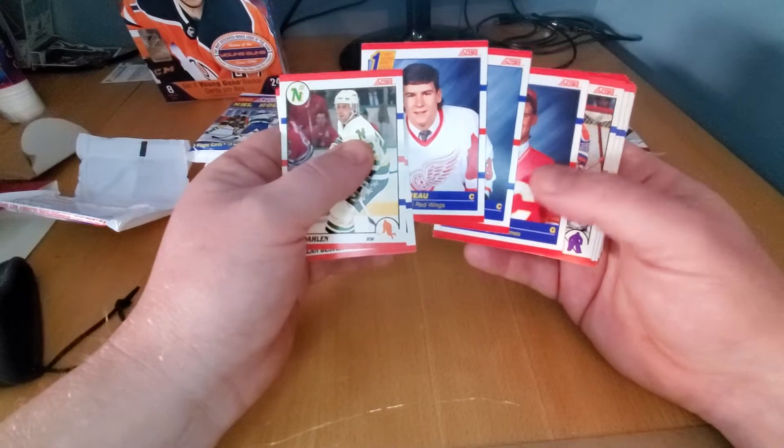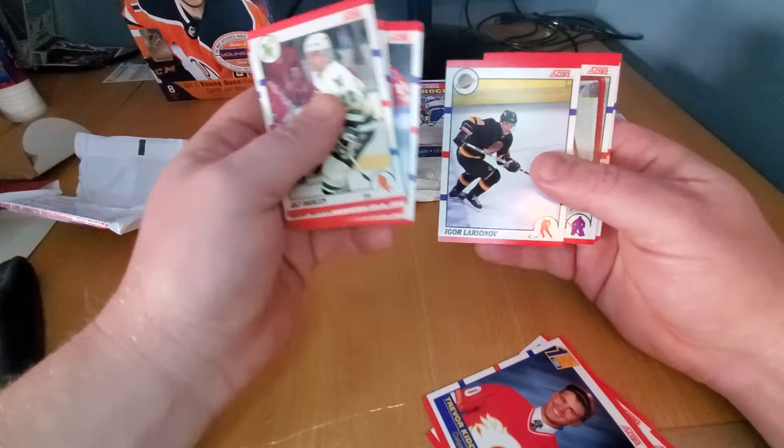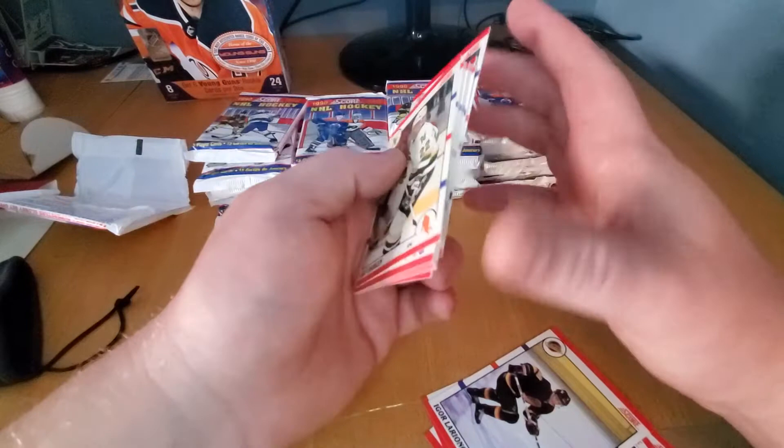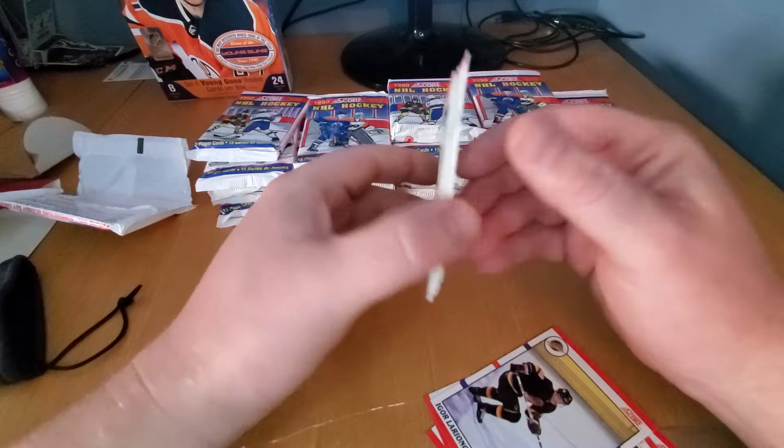Right now there's Trevor Kidd, a rookie card, Grant Fuhr — Hall of Famer. This thing is chock full of Hall of Famers. As you notice, standard red border — these are the bilingual version. So I've got the red on the top. If it was the American version, that would be blue — there would be no French on the back.